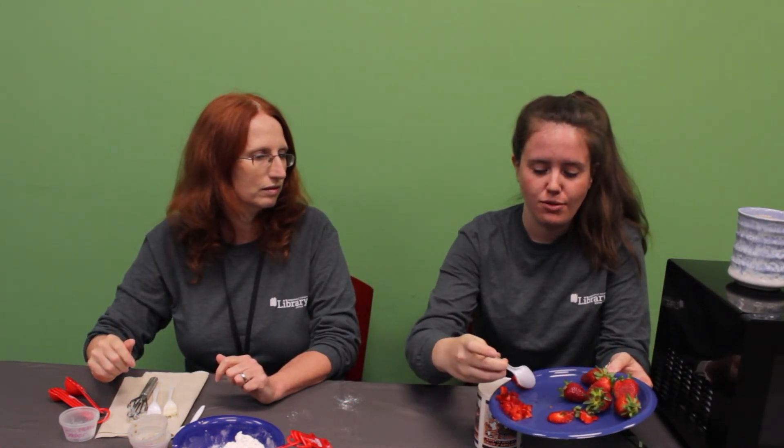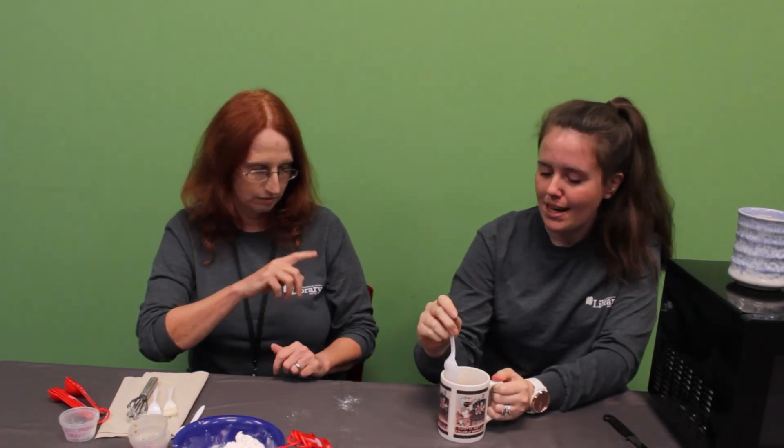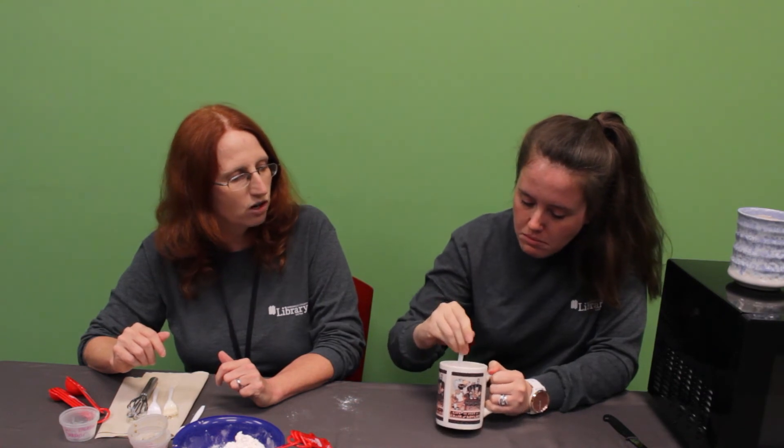When you cut the strawberries, just be careful with the knife — we don't want you cutting yourself in a strawberry shortcake situation. Mix it all in and make sure your strawberries are all in the batter. Once it's cooked, the strawberries get really hot — it's kind of like little lava bombs in the cake. So you're going to want to let the cake sit for a couple of minutes before you eat it.